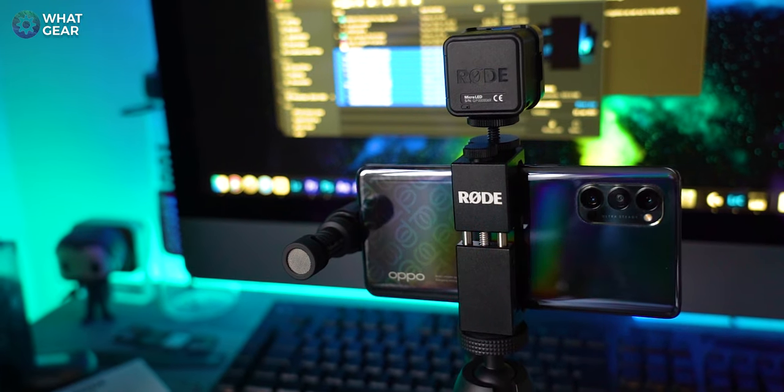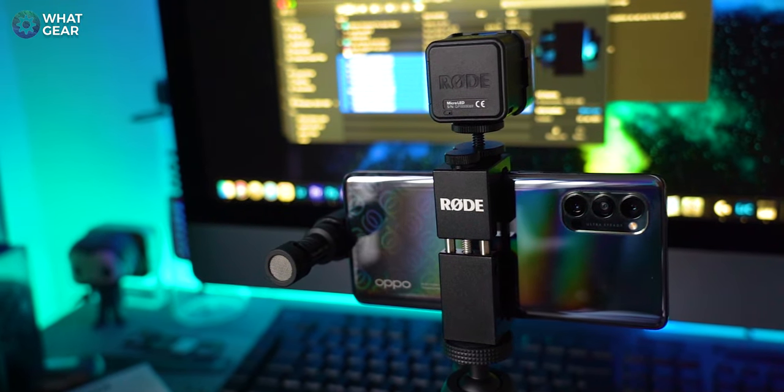One thing to note when you're setting this up for the first time — one thing you must download is the Rode Reporter app. That basically gives you control of the microphone so you can adjust the microphone levels, and you can even set it so that every time you plug the microphone in it automatically opens in the background. Overall my opinion on this, having just unboxed it and tested it out — I really like it. All of the bits are very well built.